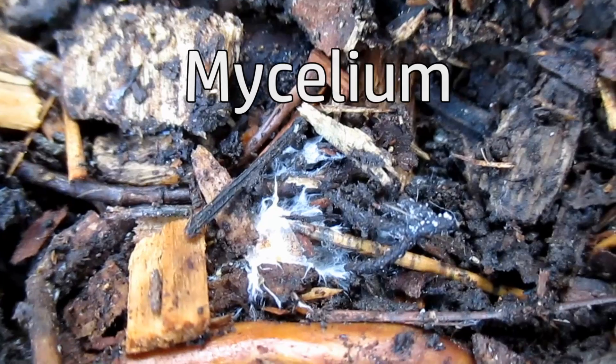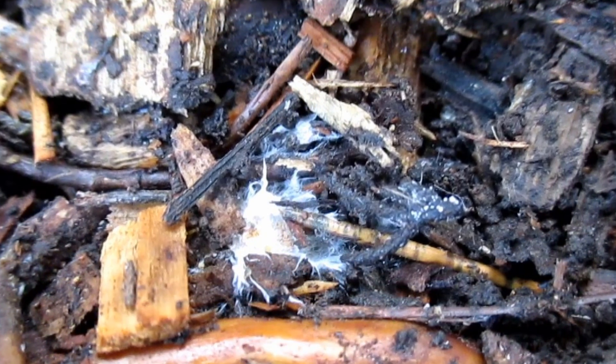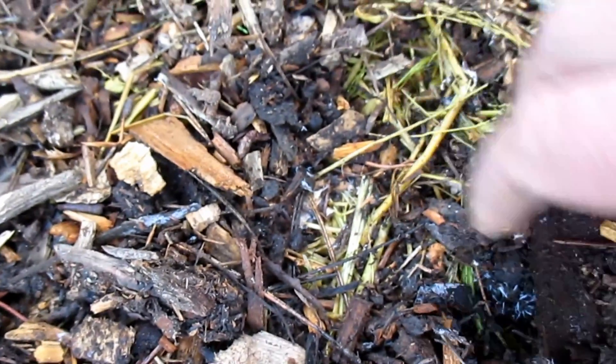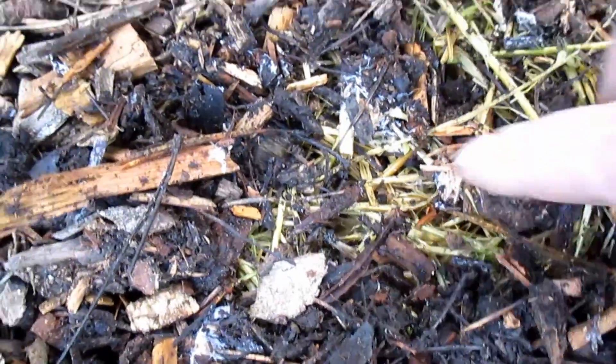It's only been seven days and already we're getting mycelium, so things are looking good. It looks like we're having success here. There are many different patches of mycelium crawling throughout the straw, into some of the wood chips, into that substrate that we had laid down. I've been keeping things moist out here, we've had some really good weather, and we've got mushrooms actually popping up all over the yard.